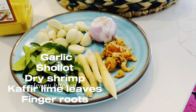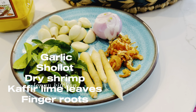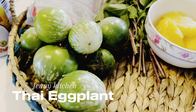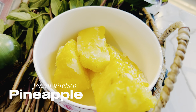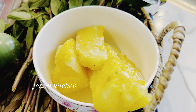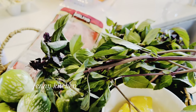Ingredients: garlic, shallot, dry shrimp, kaffir lime leaves, finger roots, lemongrass paste, turmeric powder, Thai eggplant, pineapple — I used the frozen one, but if you have the fresh one that will be better — sweet basil, chicken breast — I'm going to use only half — and coconut milk.